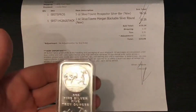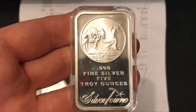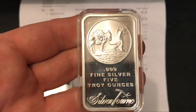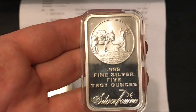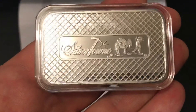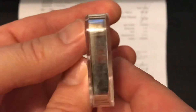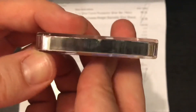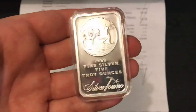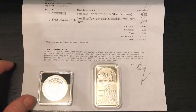Without further ado, let me give you a close up here. We've got the Silvertown Prospector Bar. This was $96.56. I always put them in these cases. I love these things, they're so hefty. For $100, you get something pretty hefty to hold in your hand, and I like that.